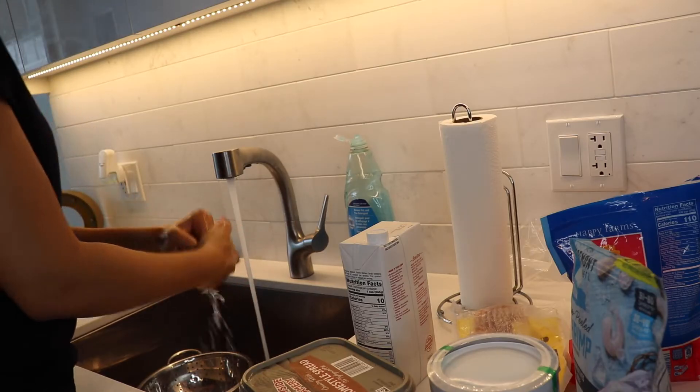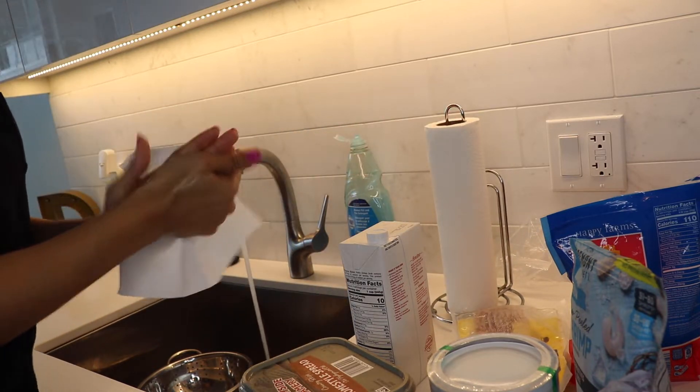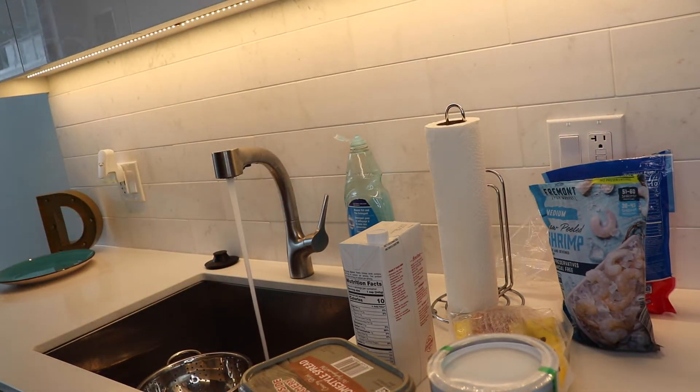Okay, so make sure the first thing that you're doing is washing your hands, because washing your hands is very important. It gets out the dirt. Obviously, if you're going to be cooking you need to wash your hands — that's the first thing.